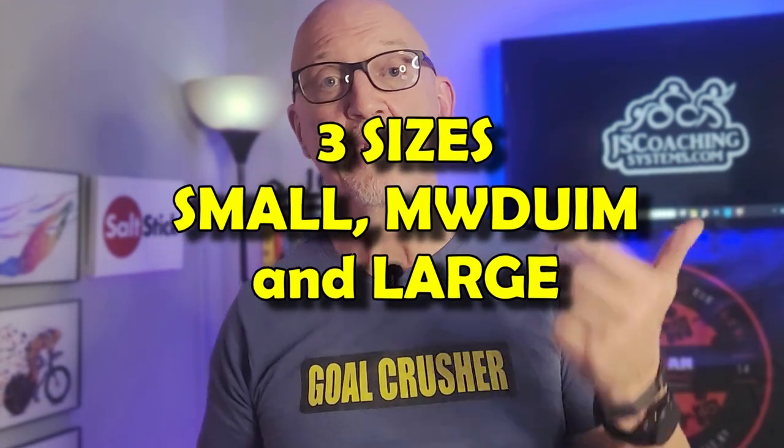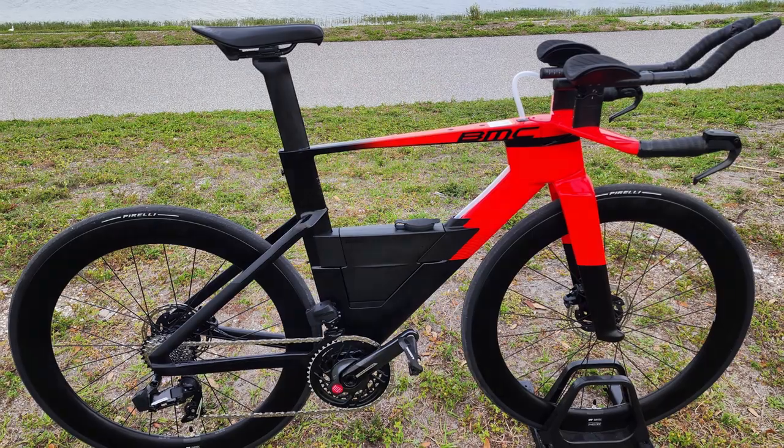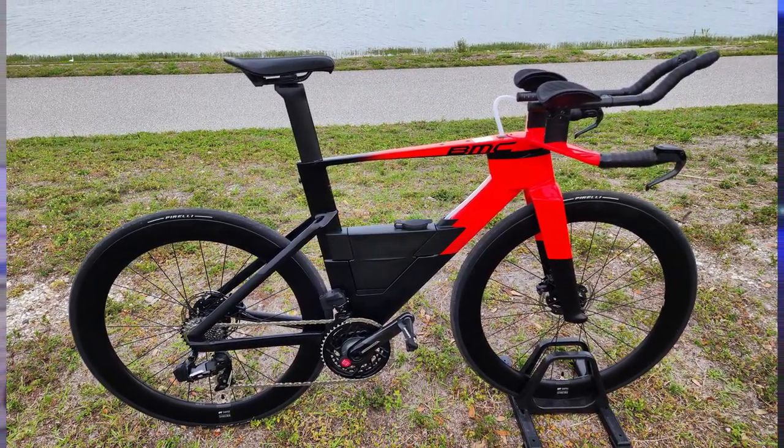The bike itself only comes in small, medium, and large, but it's very flexible as far as how much adjustment it has. And it is only available in one color — neon red with carbon black. That is a really cool looking bike.